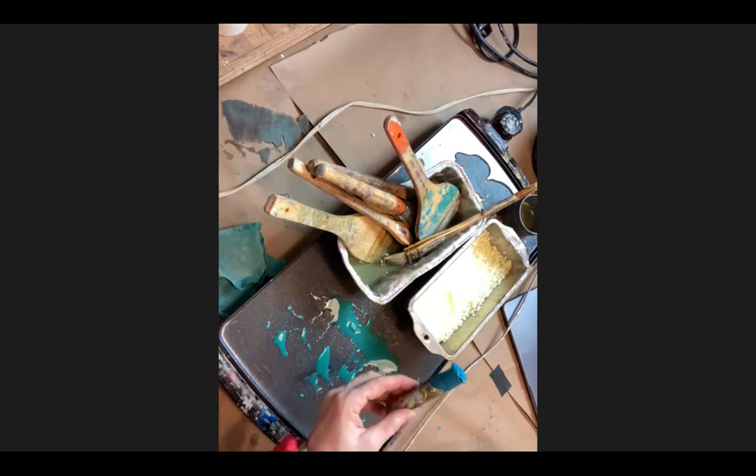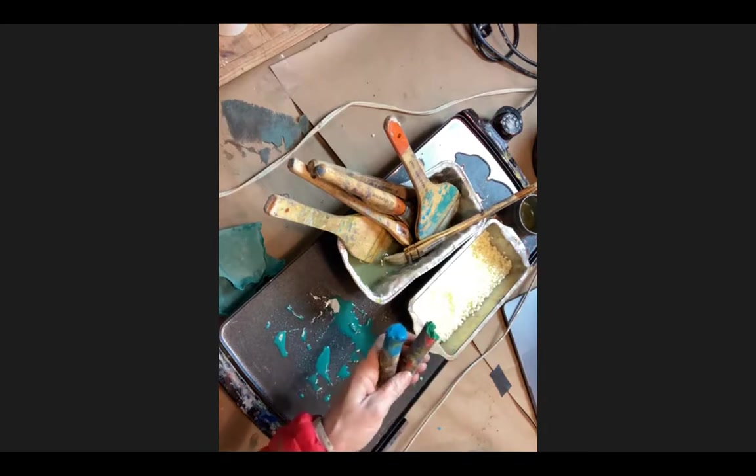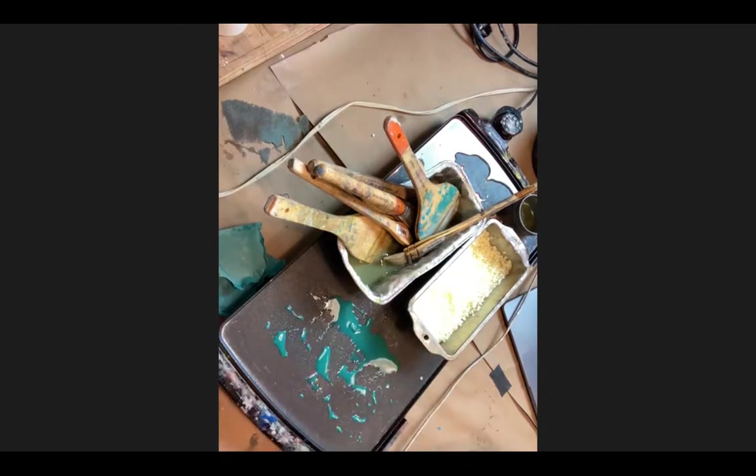Once you start using pigment sticks, it's these guys on the paper towels - they have oils and pigments. I've been doing this a long time and it's never happened to me, but you should be careful. Also, good paper towels like Viva - you don't have to throw them away. You can unfold them, lay them out, let them dry a bit, and reuse them.